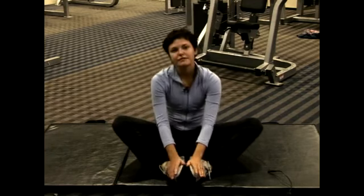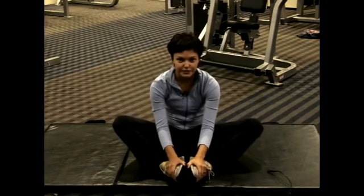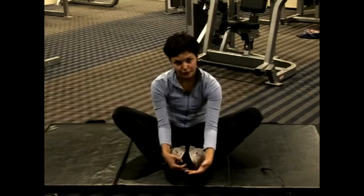You'll notice an increase in flexibility later on — weeks later, if you religiously do this stretch — because you'll be able to pull your legs closer and lean forward more.